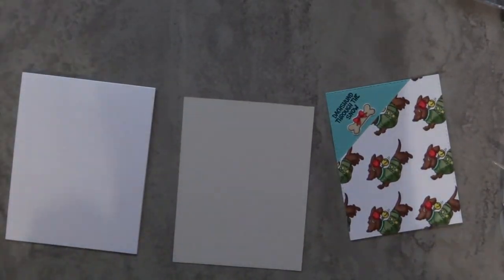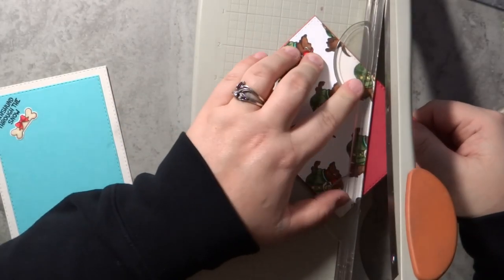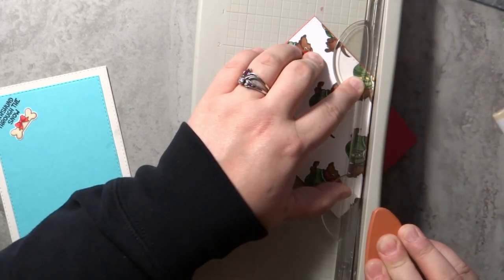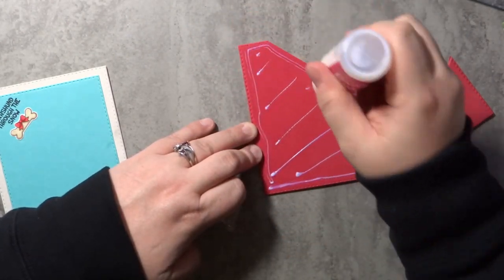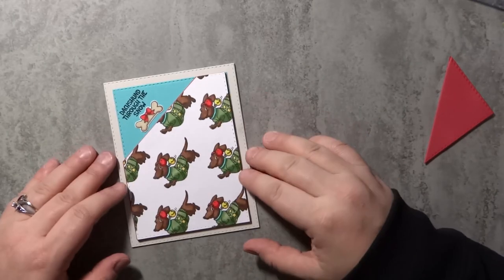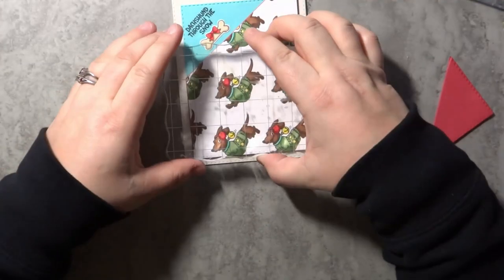I didn't get enough cut off, so I went ahead and chopped it a little bit more. Then I attached that to my card base. I used some light gray cardstock below the aqua paper because the dachshund panel already has a lot of white on it. I used some red craft foam and liquid glue to attach those two pieces together — using the same rectangle die as the dachshund and aqua panel to die cut the red craft foam so they were the same size. Then I chopped off the exposed red craft foam so it matched the shape of the dachshund herd panel.